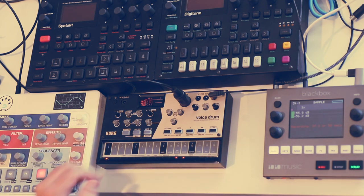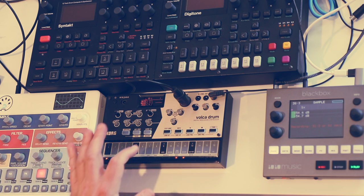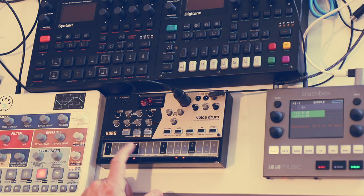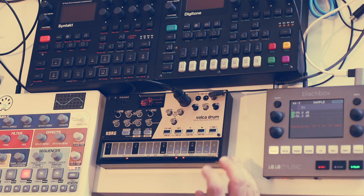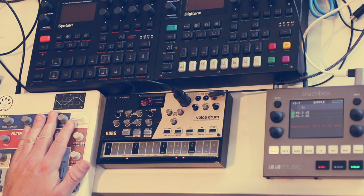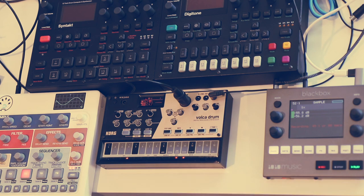The way I have it currently hooked up, the Model Samples to the left here — I'm using this purely as a MIDI controller right now. This allows me to trigger these sounds without my hand covering the unit, doing the same thing as tapping the pads, hopefully making for a better video. Over here I'm recording into the Black Box.